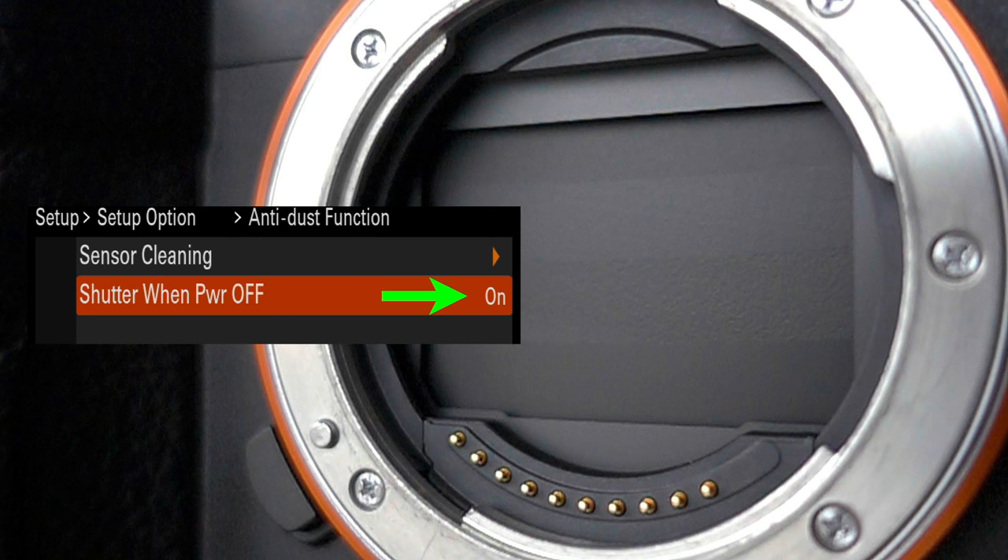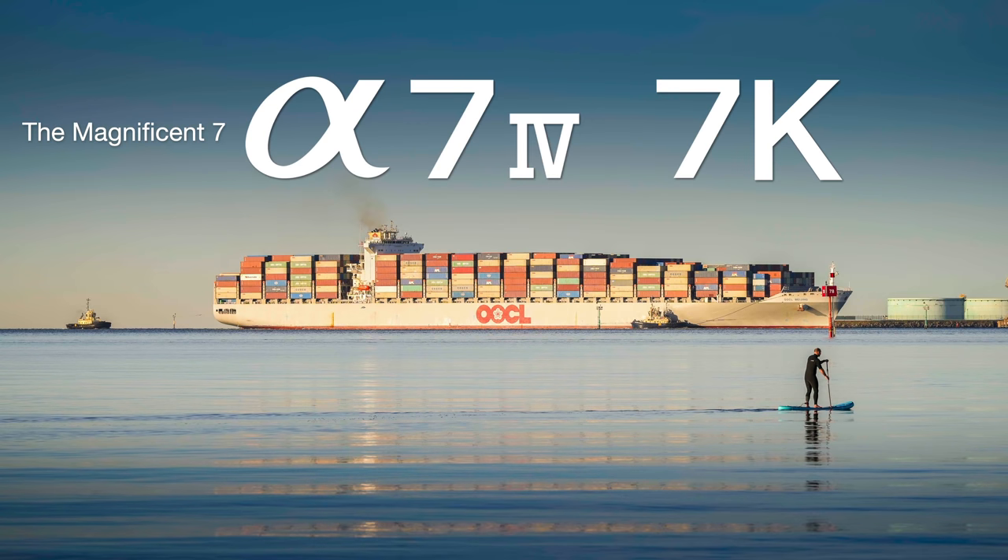We also have the option that appeared on the Alpha 9 II and Alpha 1: close the shutter when powering down, which helps keep dust out of the camera when changing lenses. It's not on by default, but go to the anti-dust function, set 'shutter when power off' to on, and the shutter will close, allowing lens changes without getting dust inside the camera.